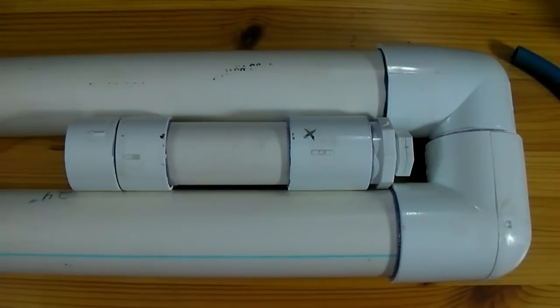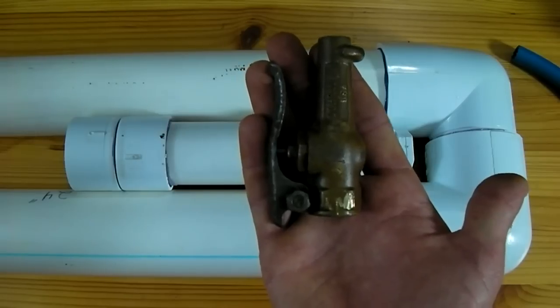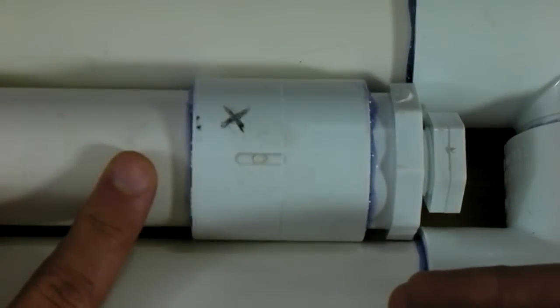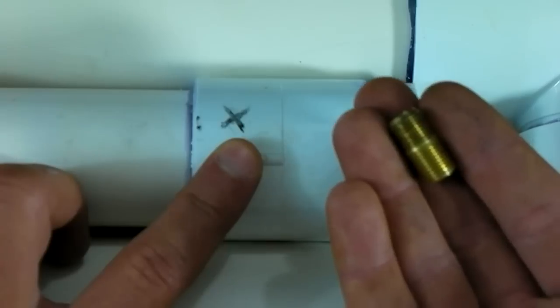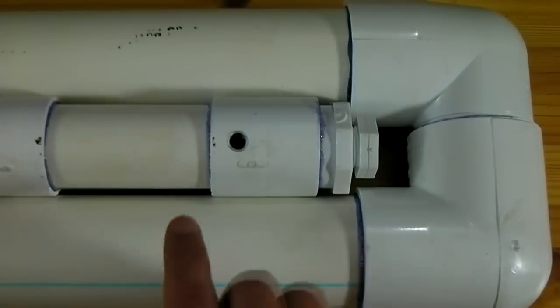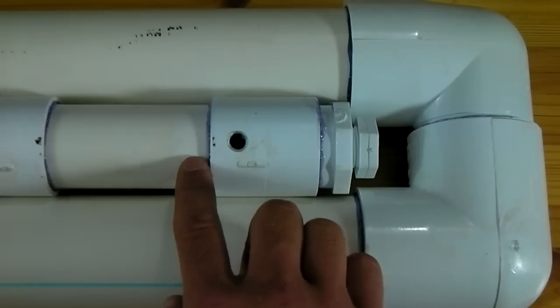Now that we are done with our ammunition reservoir and our chamber, it is time to connect the two. We will be using this blower valve as our trigger — there are many models available, some as cheap as $10. To connect our valve to this rear chamber we are going to drill a hole through it and screw in this threaded piece. Drill the hole just smaller than the threads so they have room to dig in. I drilled my hole through the fitting and into the pipe, going through two walls of PVC for maximum strength.